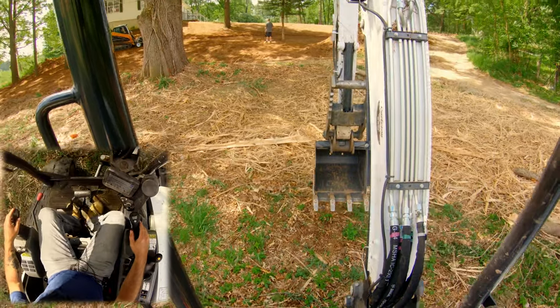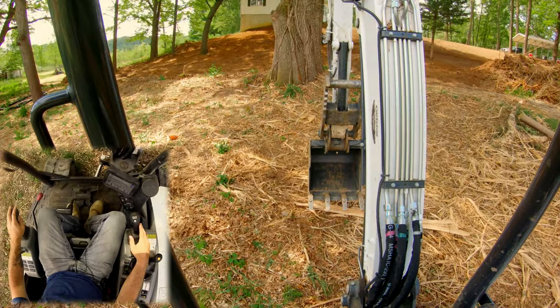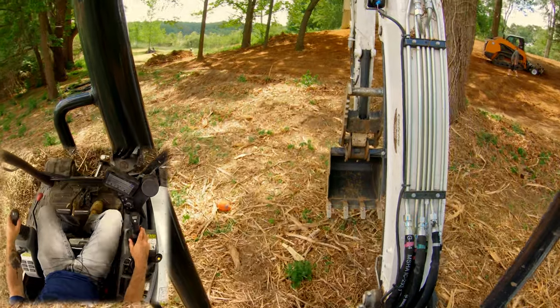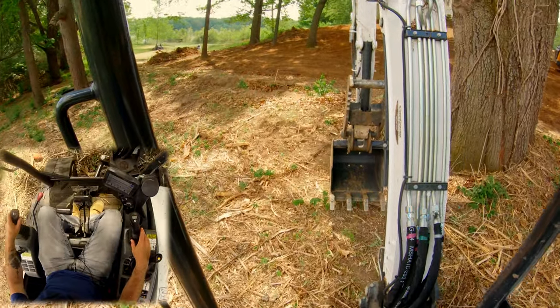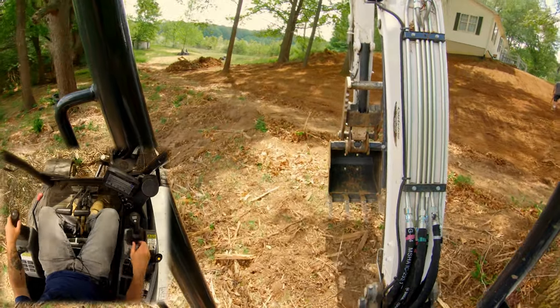Alright guys, I'm coming back up the hill from grabbing some lunch. As you can see up ahead we're making a fair amount of progress. That attachment Rick's got is pretty dang sweet.